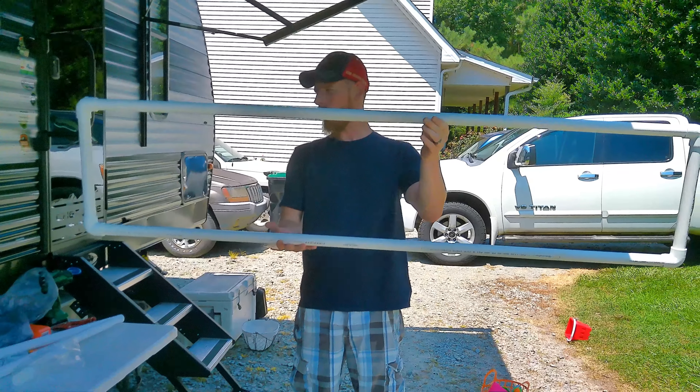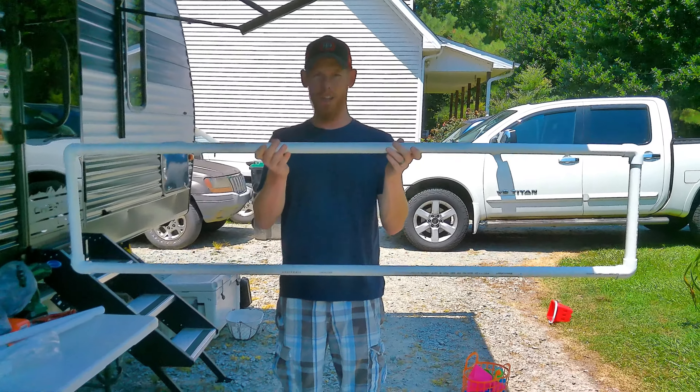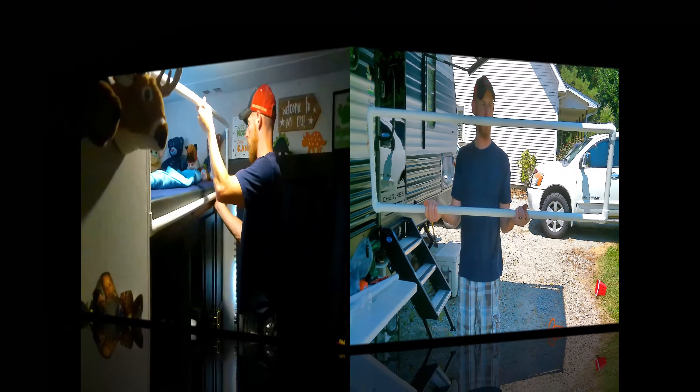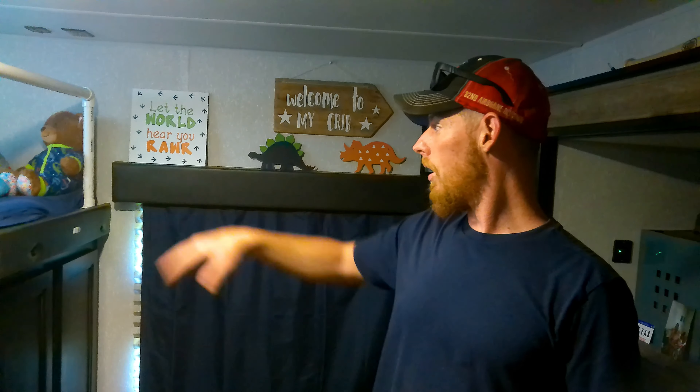There's our main frame of our bunk rail, and like I said Heather's going to put some fabric over this. To mount our frame up here that we built, we're going to use just regular conduit clamps or straps. We're going to put one in the wall — yes, you do have to put some screw holes into the wall — and then the rest are going to go across the bottom of the frame underneath the mattress, just to hold it in place and keep it steady so that if he does push on it it doesn't come crumbling down.